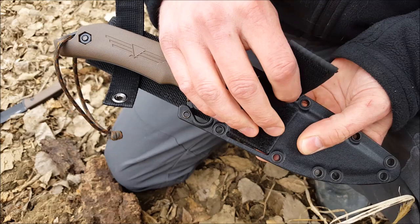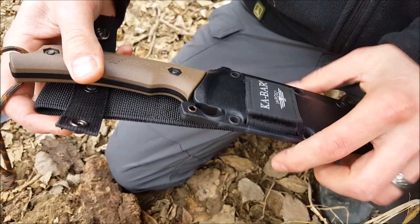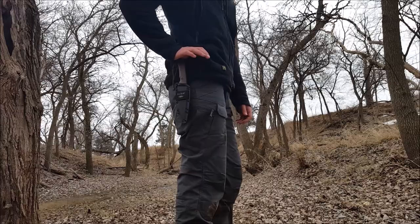The belt loop system for the Turok sheath can be easily removed or switched to left or right hand carry in a matter of seconds by simply undoing the velcro strap. The velcro straps and belt loop are made from heavy duty nylon which ensures that the loop never comes loose from your knife when you don't want it to.